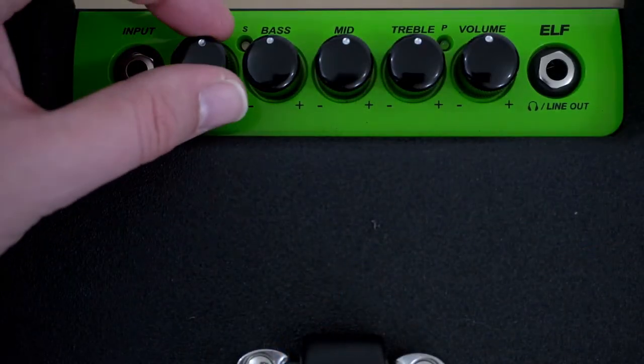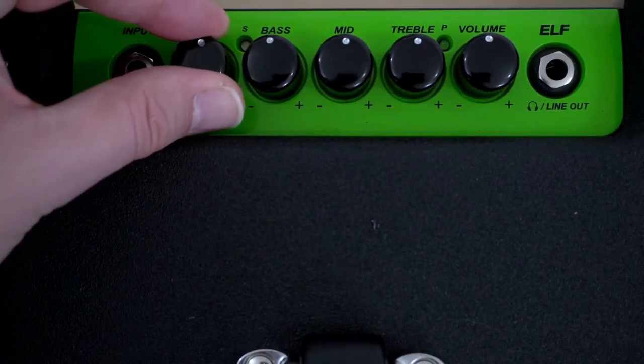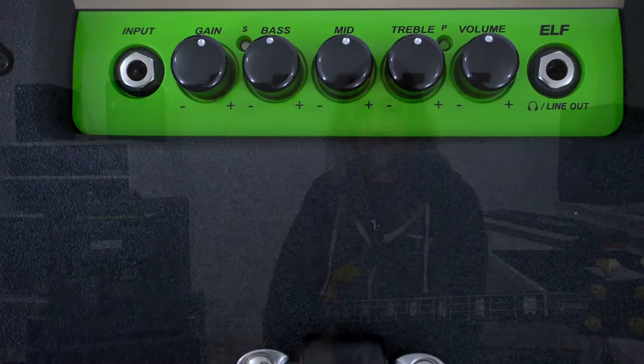If you don't want the compressor, bring the gain control down but bring the master up instead. So with a lower gain setting and a higher master setting you get less compression; a higher gain with a lower master gives you more compression. In my introduction I found a really nice sweet spot around 12 o'clock on the input gain dial, and the compressor will start kicking in to give you a nice punchy and round sound.